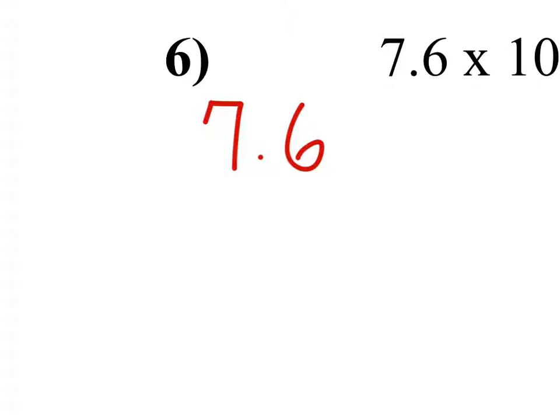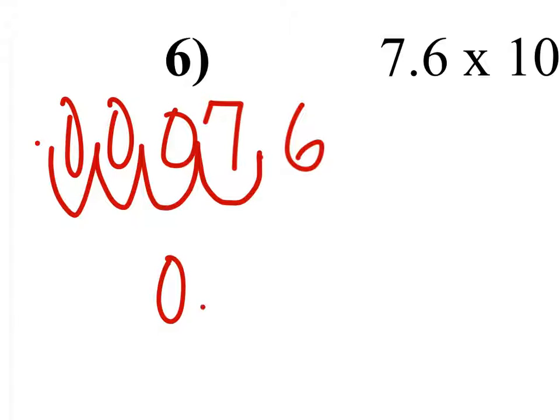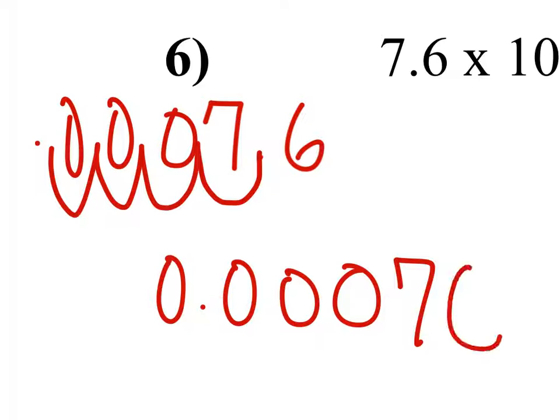So since it says negative four, you're going to go over four times to the left — one, two, three, four — and then there's the decimal, and each of those are going to have a zero, so it's going to be zero point zero zero zero seven six.